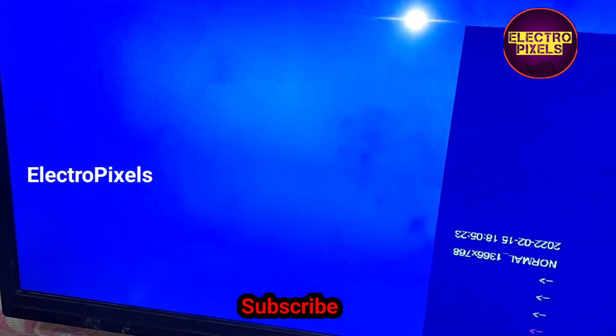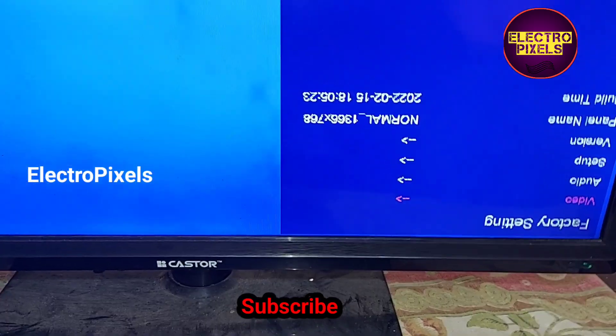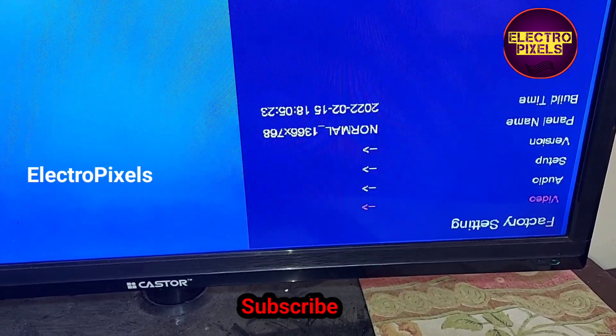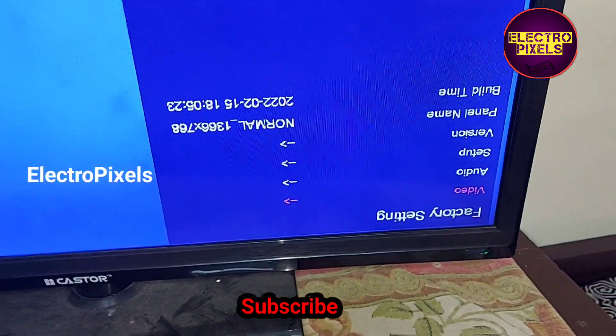For entering factory mode, you need to press Input 208 on the remote. We have now entered into service mode. In service mode, for adjusting the LVDS mapping and mirror image, we will go to the video settings.